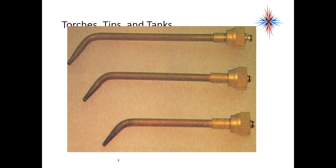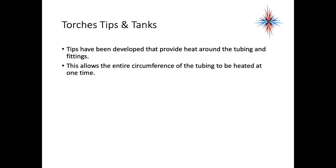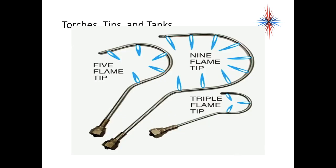Tips have been developed that provide heat around the tubing and fitting, which allows the entire circumference of the tubing to be heated at one time. That's why you need to have a large enough tip — you don't want it focused on a certain point of the tubing, because it can actually put a hole through the tubing if you hold it in one place too long. This is an example of a tip that allows heat to be distributed all the way around.